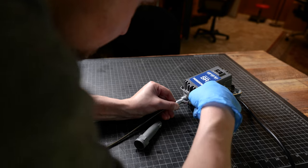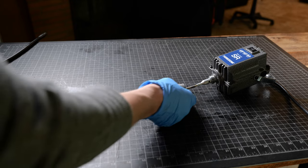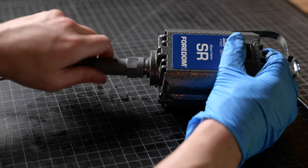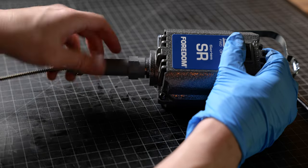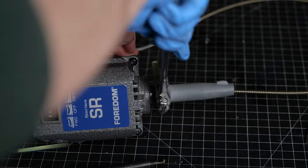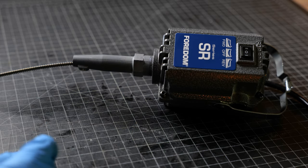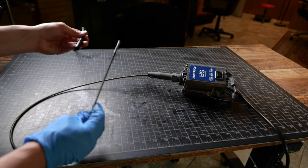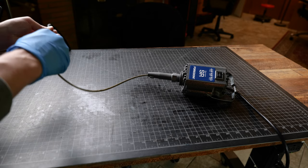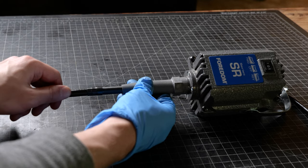Now we are going to take the flex shaft connector and put it right over the top of the flex shaft wire and bring it up. Remember this is lefty tighty righty loosey — it's reverse. We are going to take our crescent wrench and just barely snug this up. We can over-tighten and crack this so do not do that — just snug it up. We are going to feed our flex shaft wire through our sheath, and once you do that the sheath inserts right through the flex shaft connector.